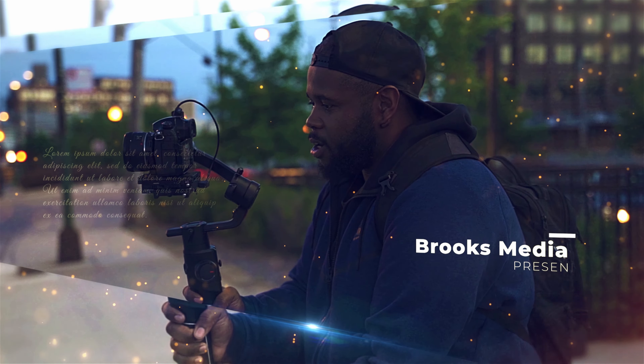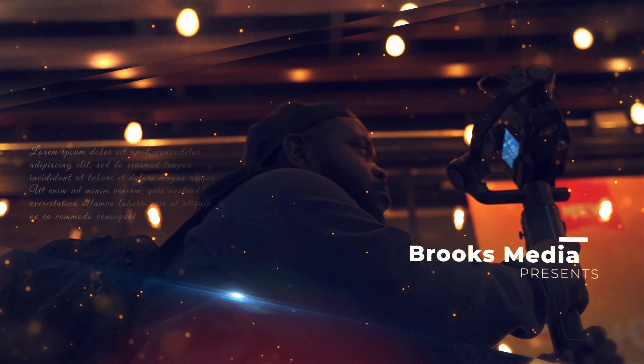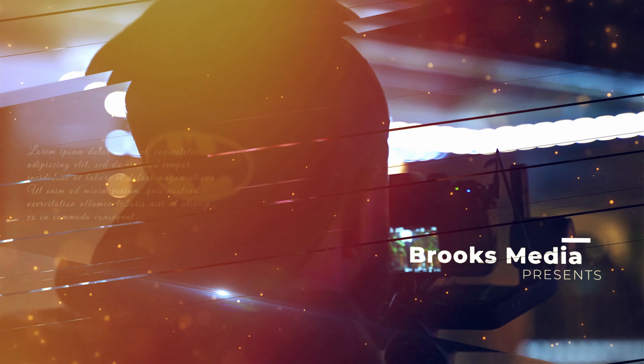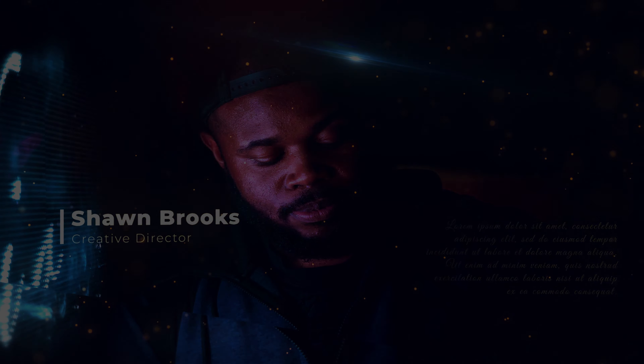What's going on everybody, my name is Sean Brooks and today I want to give you guys my thoughts and first impressions on how this lens handles in night photography and night video. Let's get into the video.